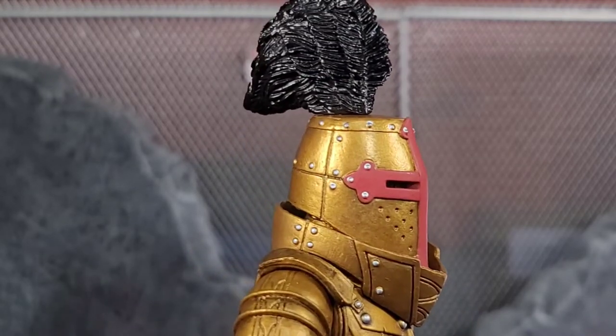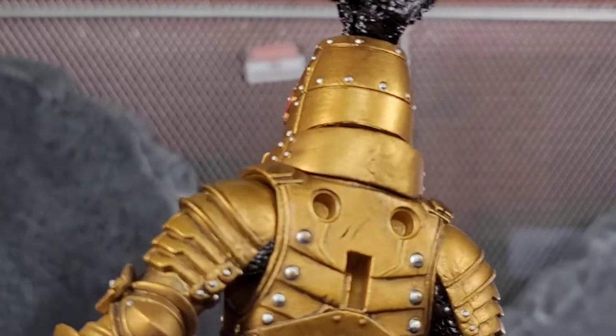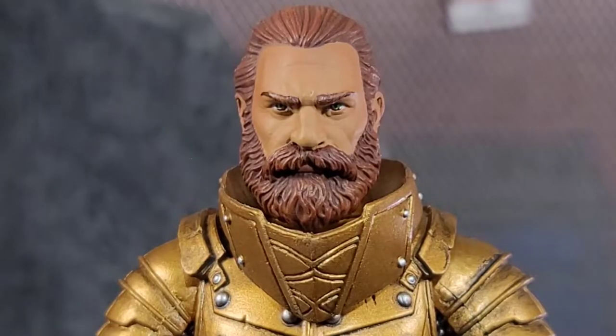So we got the bucket helmet here and it looks really well done — it looks awesome. I'm not really going to have him on display with the helmet on anyway — it will possibly be in his hand.